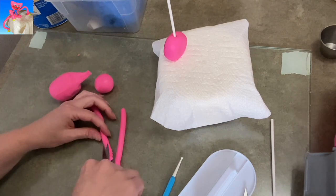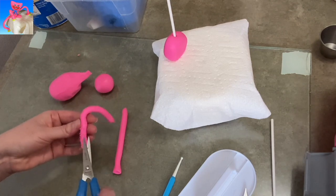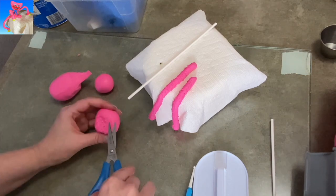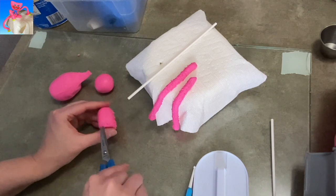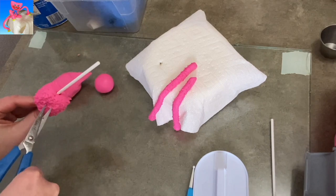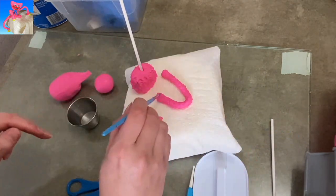I rolled out some more pink gum paste really long, cut the two ends off, rounded them off a little bit, kind of cupped them out. Now I'm using scissors to go over the whole body — just little snip, snip, snips in order to try to get more of the furry, fuzzy look that Kissy Missy and Huggy Wuggy both have.